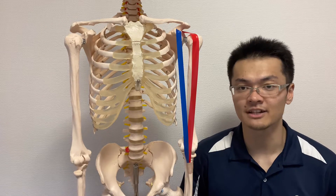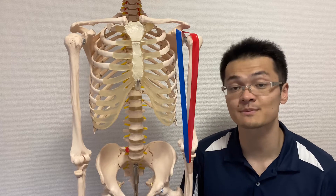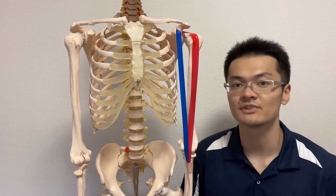In this video, I'll be explaining basic anatomy of biceps brachii. I will explain its origin, insertion, function, and important things about biceps brachii.